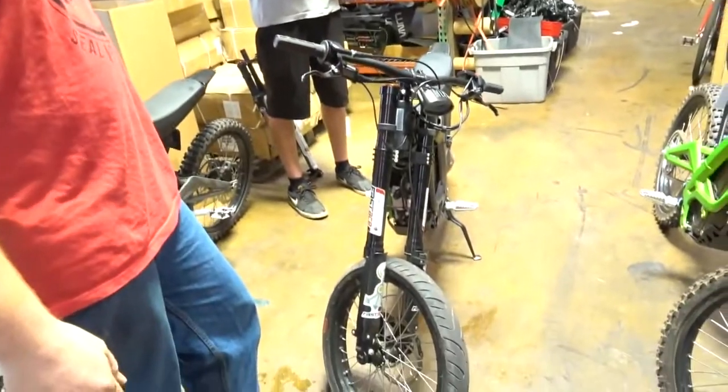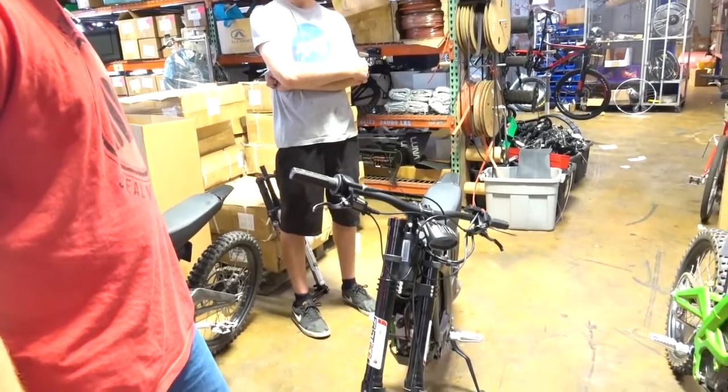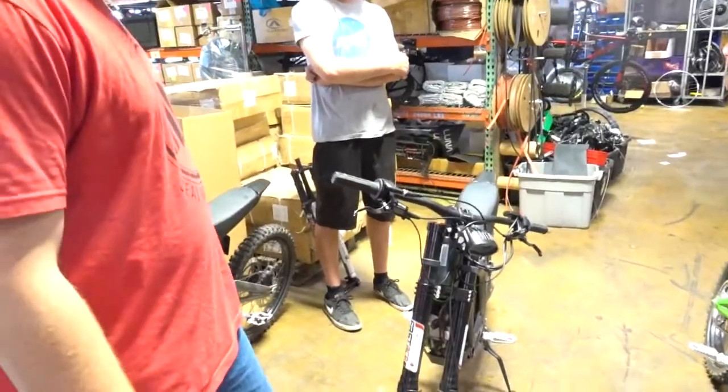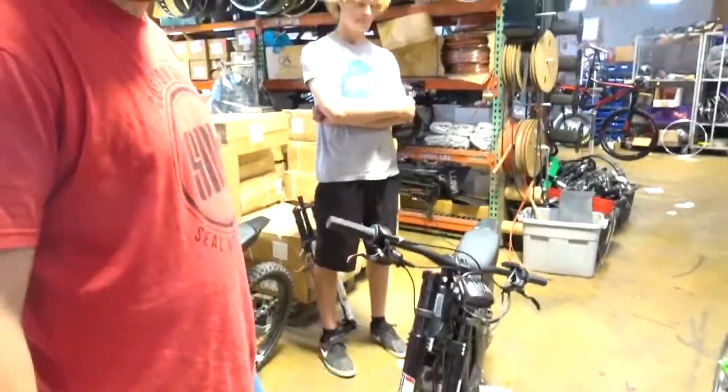That being said, both bikes feel great to ride, so the flex you see doesn't seem to affect things in a huge way. Although we haven't put a high-end fork on one yet and ridden it, so we'll find out in a bit.